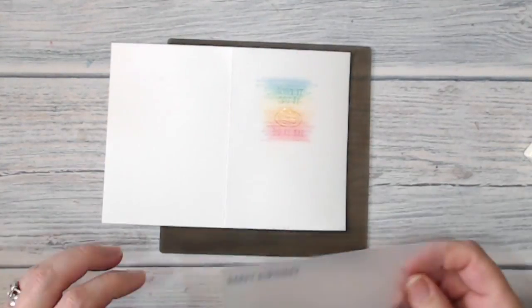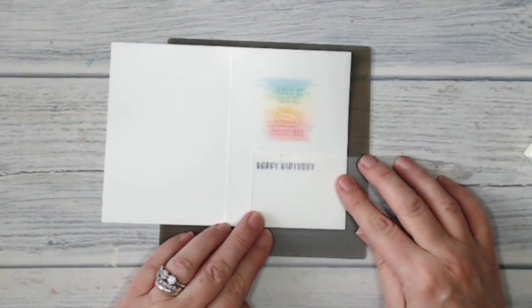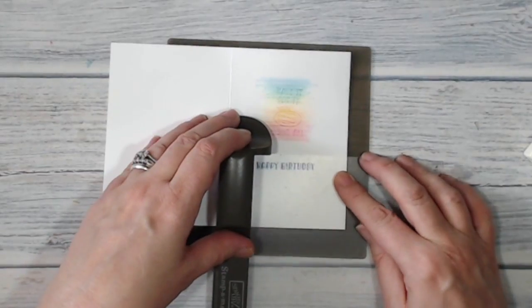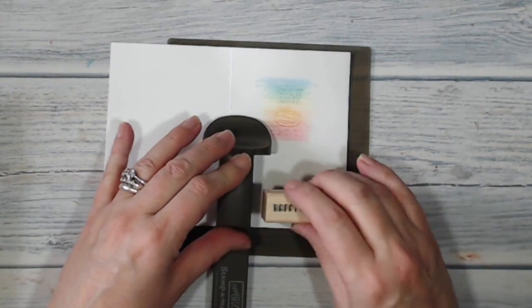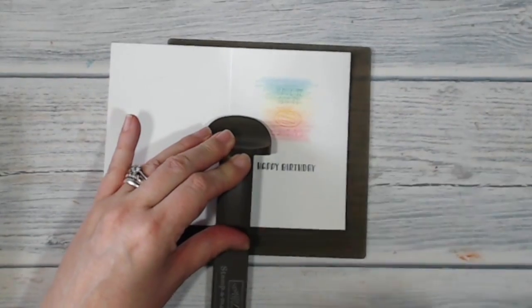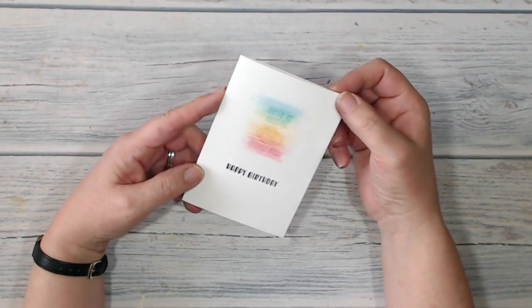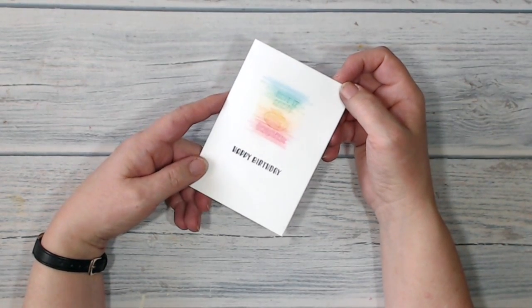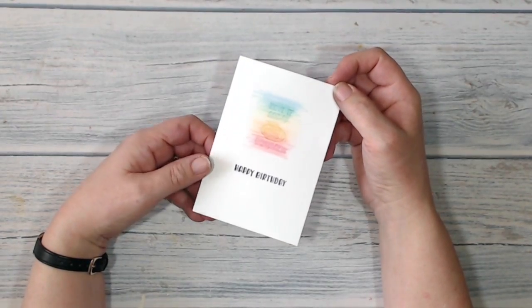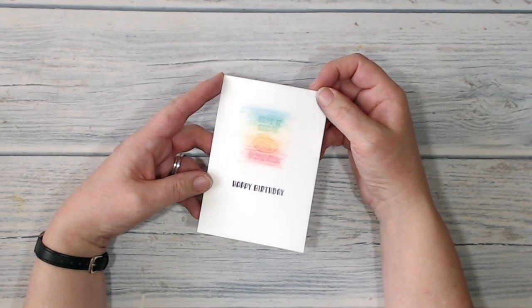I want to do one more bit of stamping on here and that's the happy birthday. Let's put that where I want it to go — around about there — and bring back the stamp positioner. This time I'm going to use the knight of navy, so my stamp's inked up. There's my finished card, all on one layer, nice and quick and simple. I hope you've enjoyed this project — don't forget to like, share, and subscribe. Leave me a comment or pop over to my Facebook page and show me a picture of what you've been up to. Thank you very much for joining me and I hope you'll come back and see me again soon. Bye bye!